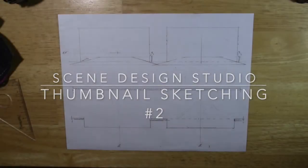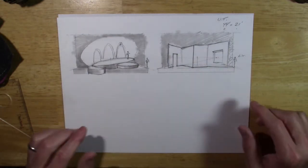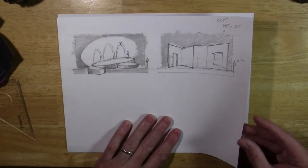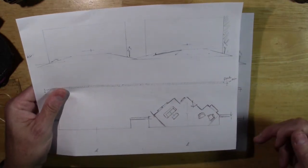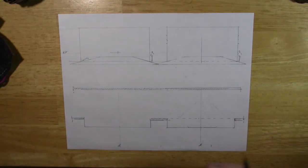Welcome to tutorial video number two on creating thumbnail sketches for the scenic designer. In the first tutorial, I started with what looks like an elevation or perspective view of two very different sets, and from there we translated those ideas into a ground plan view. After speaking with students, I realized many like to begin with the ground plan first. So I'm going to take you step by step on how to create a ground plan of a simple set and move it up into a perspective view, keeping it fairly basic.